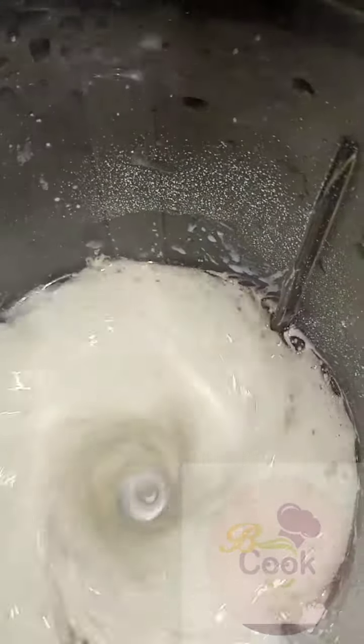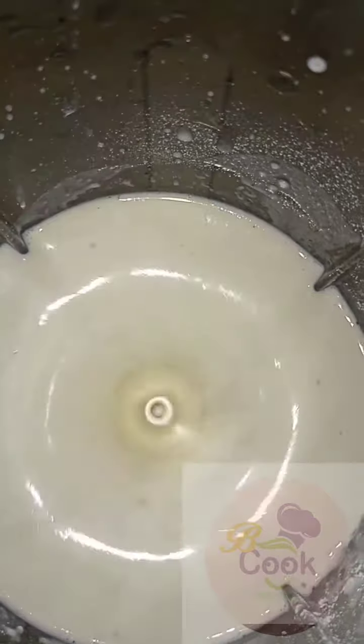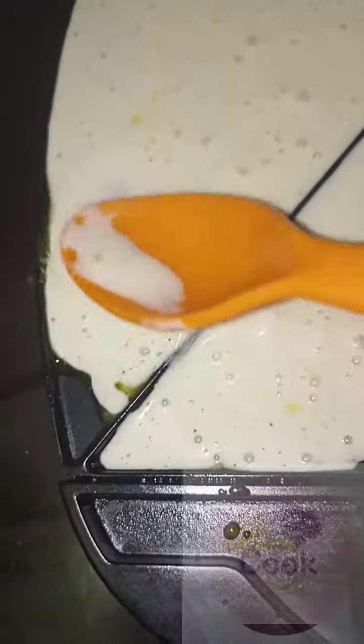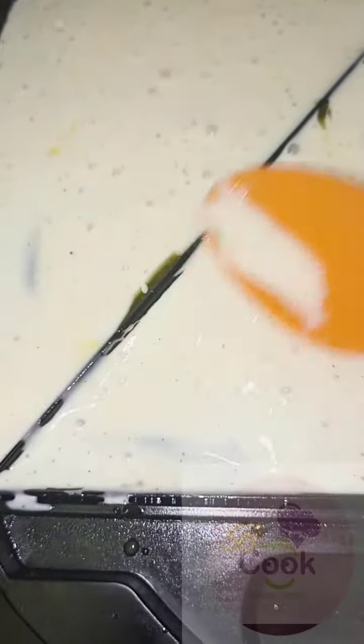Add the amount of flour to give you a slightly watery consistency. Next, grease your sandwich maker with some butter, spread evenly, and use a spoon to spread it across to ensure it covers well. Cover and let it cook for three minutes.